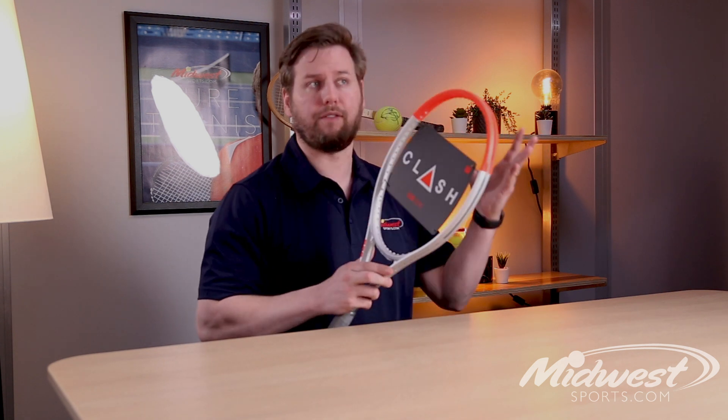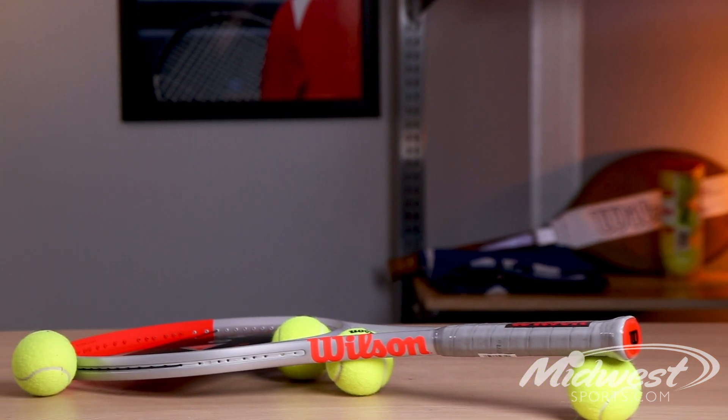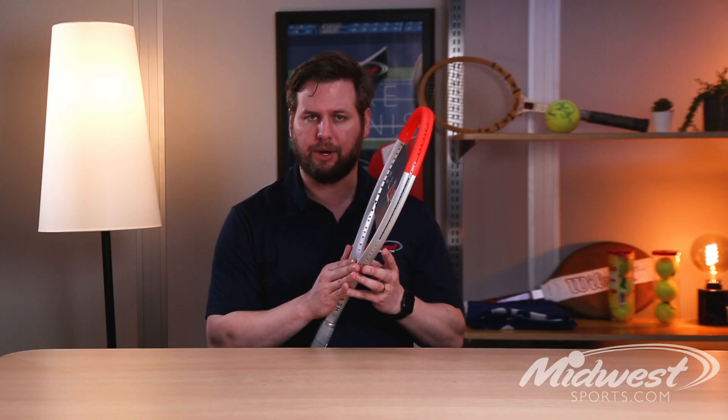Wilson designed these frames to really take advantage of the more vertical swing of the modern game. The Clash 100 Pro really bends in a specific way, which ultimately creates a deeper ball pocket and really enhances the overall feel of the frame, providing really great stability.